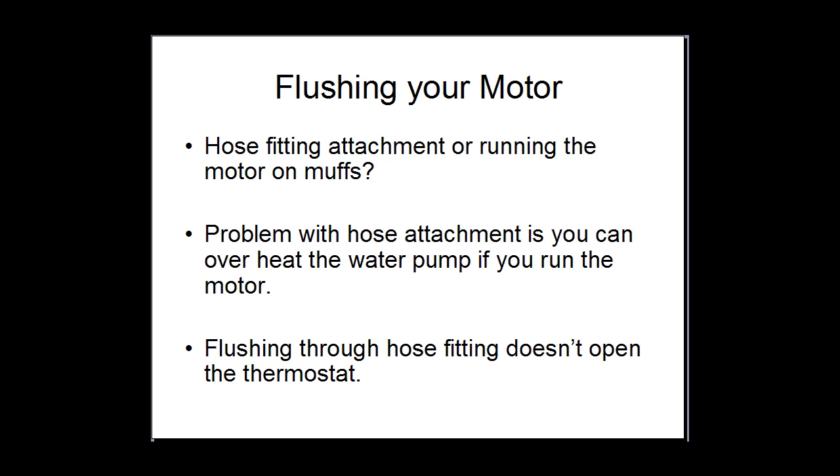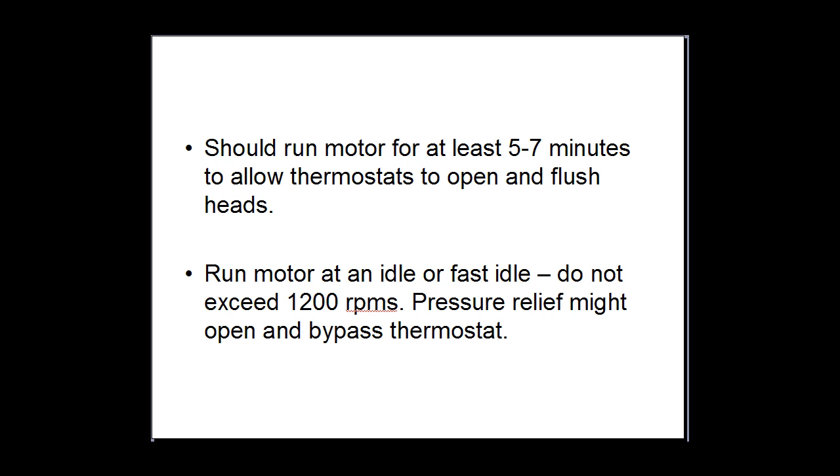Get it up to temperature and run it for a good 5 to 7 minutes. I like to flush it for 5 to 7 minutes because it will normally take a good 3 to 4 minutes to get the engine up to temperature to allow the thermostat to open.